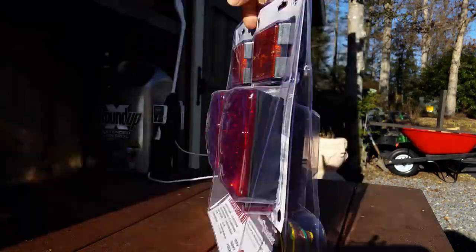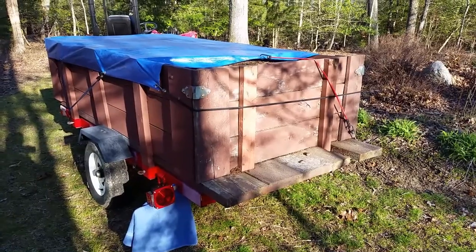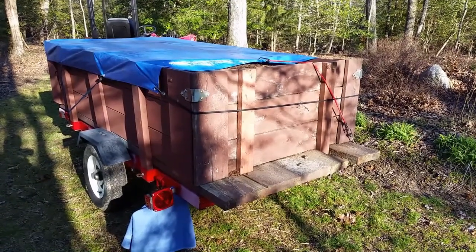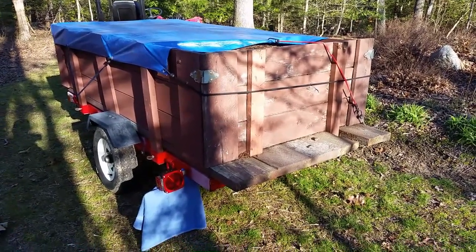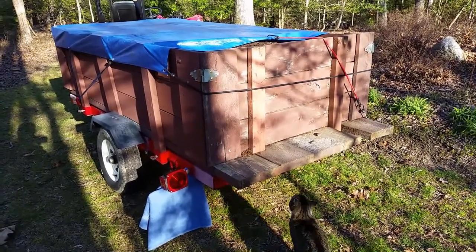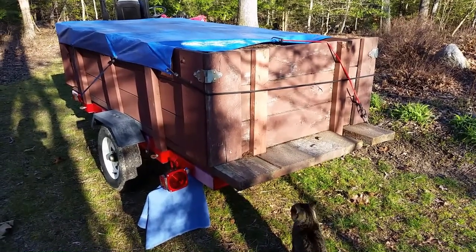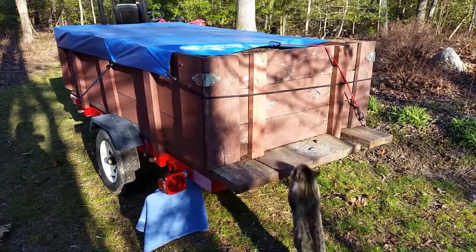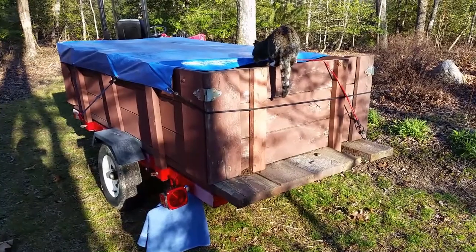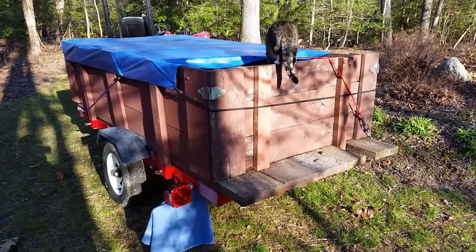My only real complaint isn't even with the product itself. Here in Maryland I have to have this trailer registered to put it on the road, which costs about $100 a year — even though I only put it on the road maybe two or three times at most in recent history. That's quite a bit of money for a trailer that only cost me less than $400 to build. Oh well, what are you going to do? You've got to pay the man.